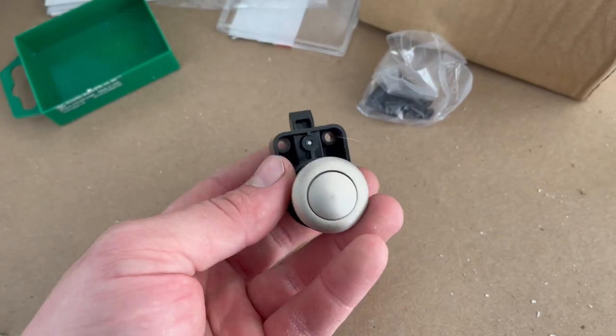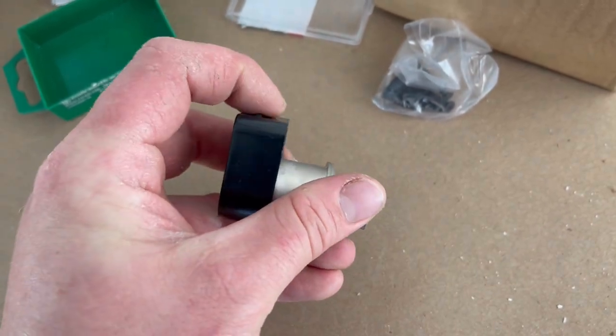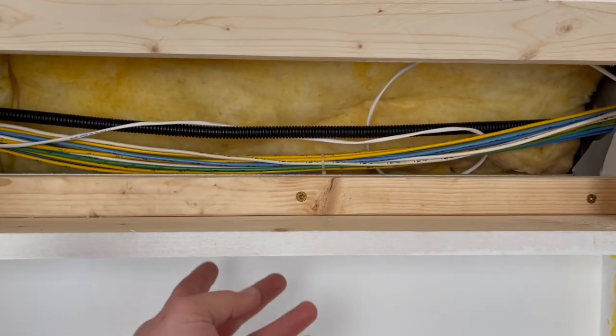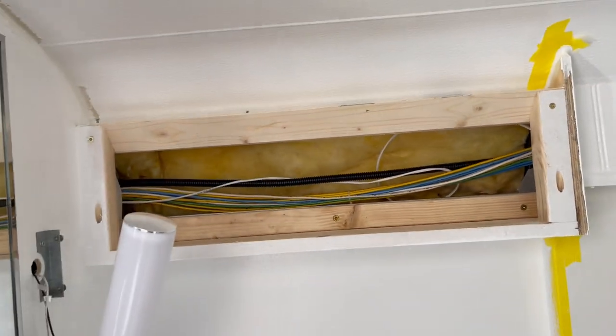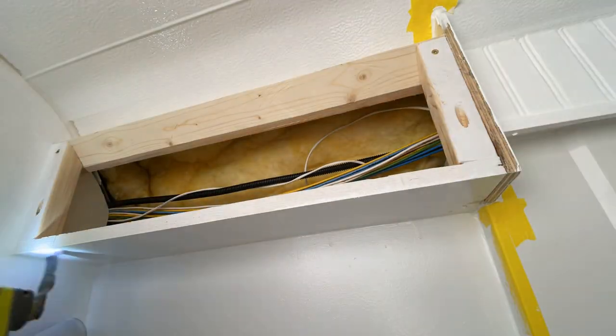I found these pretty cool cabinet switches for RVs on Amazon. I ordered them and I think I'm going to have one of these flush-mounted on the bottom, so you would reach under here, push that hidden switch, the door will slide down, and then you have the storage area accessible. But that's enough talking and planning — I need to get some tools out and just start getting this done.